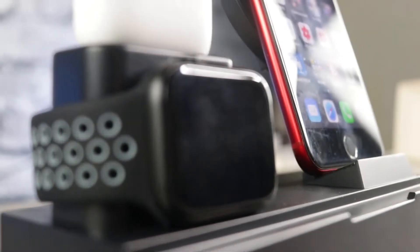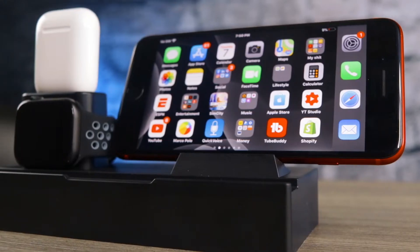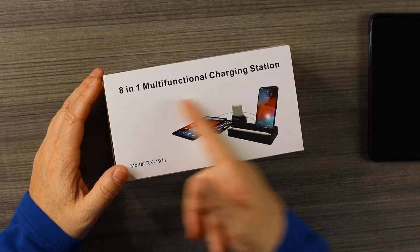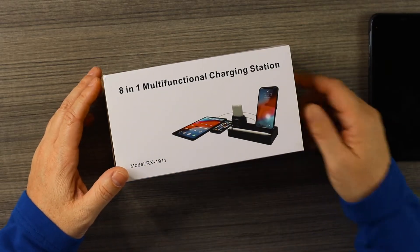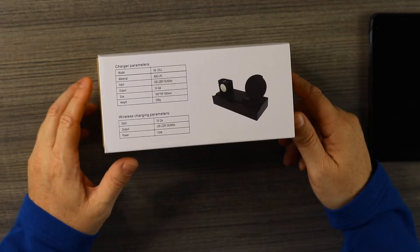It will charge any phone wirelessly if your phone is supported. Let's jump in and check it out. So, 8-in-1 multifunctional charging station — this is what it looks like. On the side there is another picture of it, and it does not come with your Apple Watch charging cable.